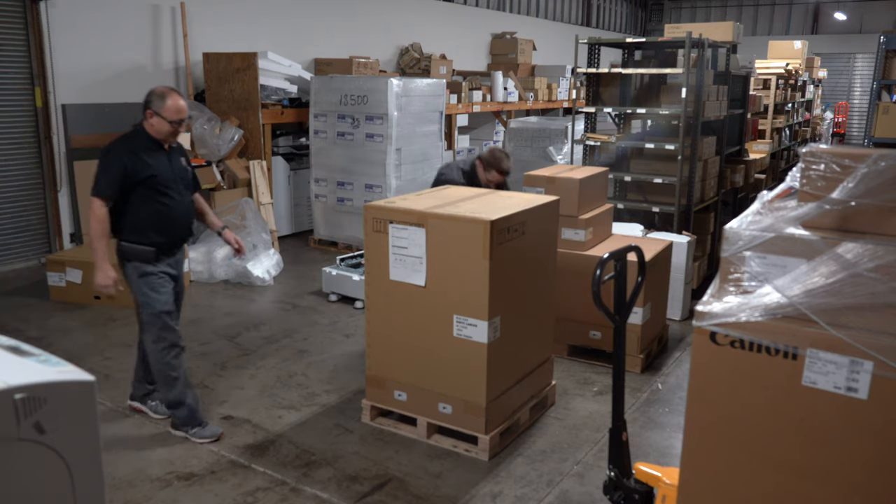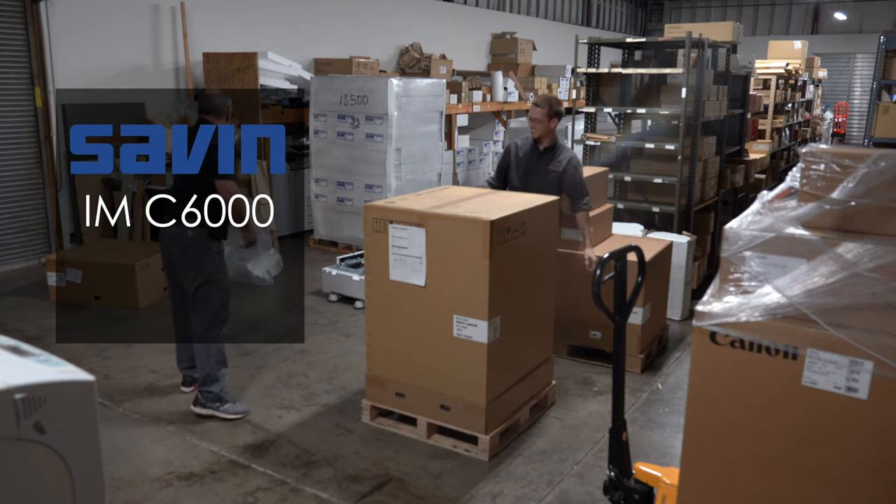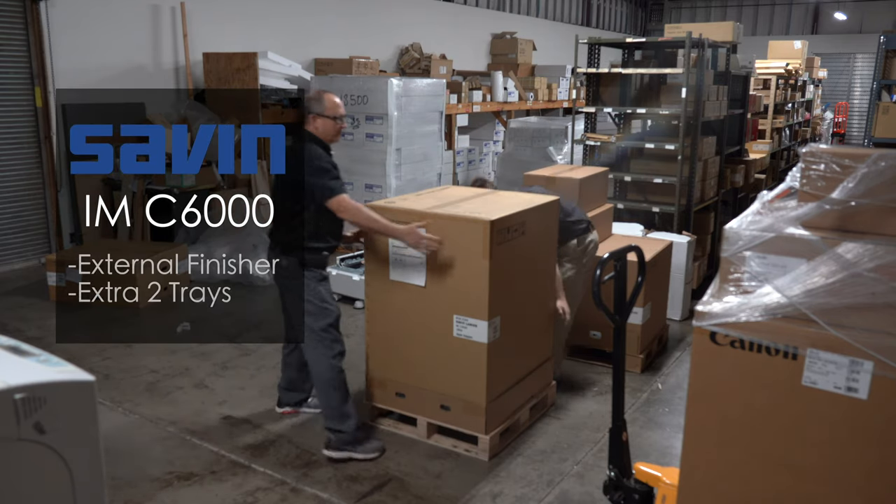After working with our customer and helping them decide on the best machine for them, we ordered them a Savin IMC 6000 with an external finisher and two extra trays.